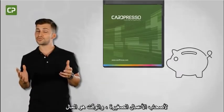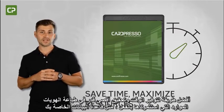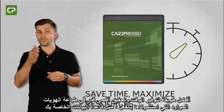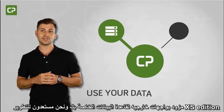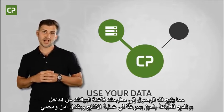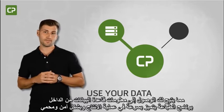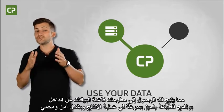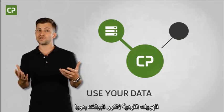For small business owners, time is money. The best way to save time when printing ID cards is to maximize resources you've already invested in, like your database. XS Edition interfaces with the external database you've already developed, allowing you to access database information from within the printing software, and use it to quickly and securely produce individualized ID cards without manually duplicating data.